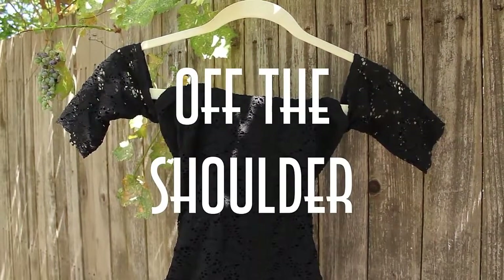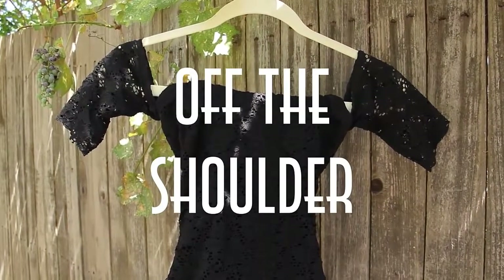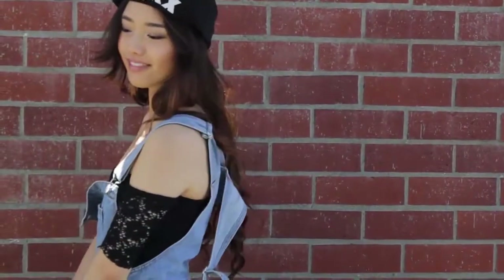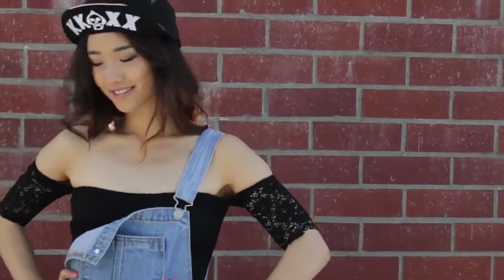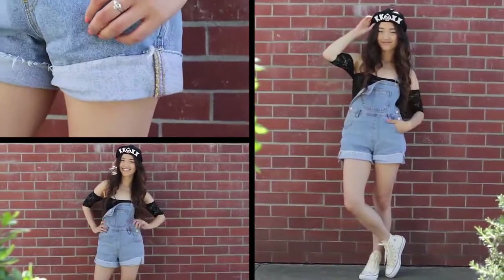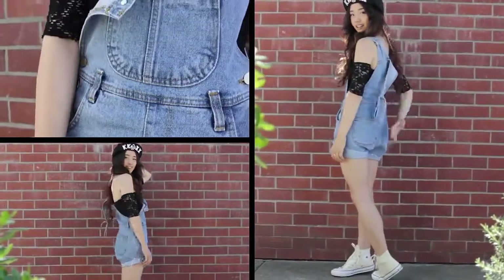My next piece is an off-the-shoulder top. When you're wearing something that reveals your shoulders, the look instantly becomes a little bit more sultry and daring. I got this top from Lulu's. It was actually a long-sleeve top, but I cut the sleeves off to make it into something short for the summer.